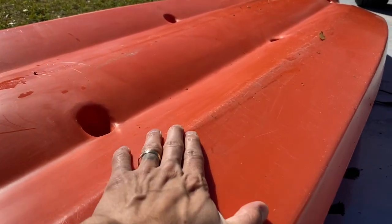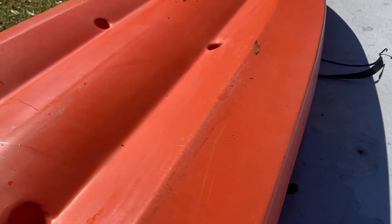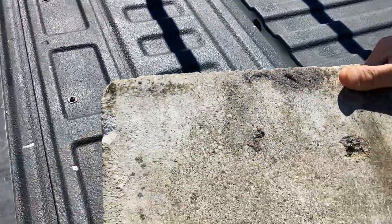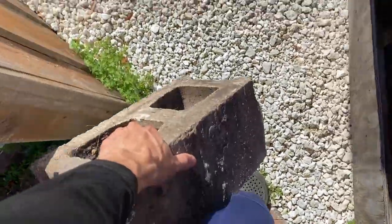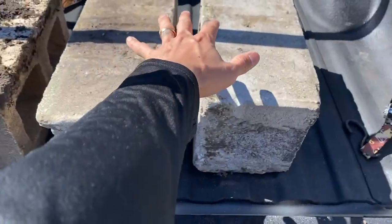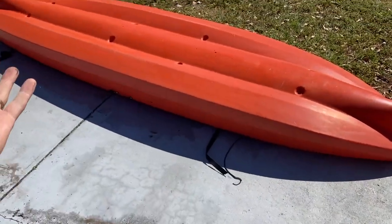Let's beat this kayak up and see what happens. Right now there's not a lot of damage — just some little surface scratches and a little dig in. We're going to hook it up to the hitch of the truck and start dragging it. I've got four cinder blocks here and we're going to start off towing it with none of the cinder blocks, then start adding them and see if we can break this thing.